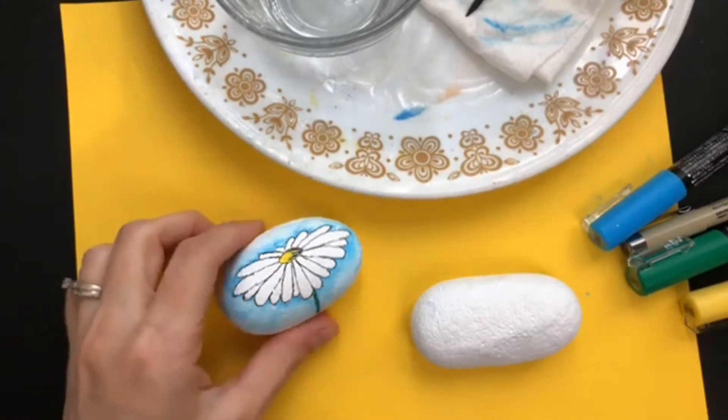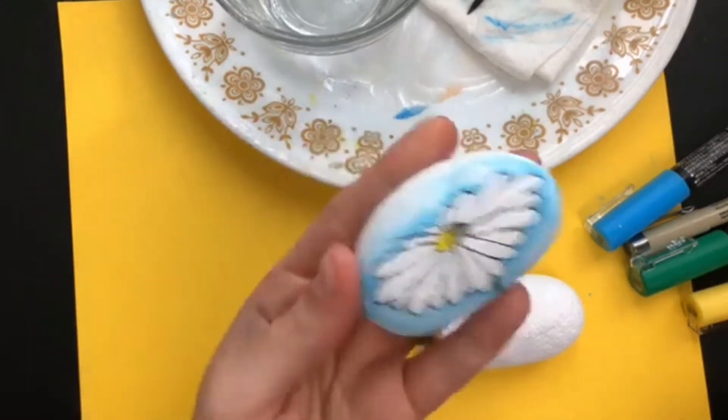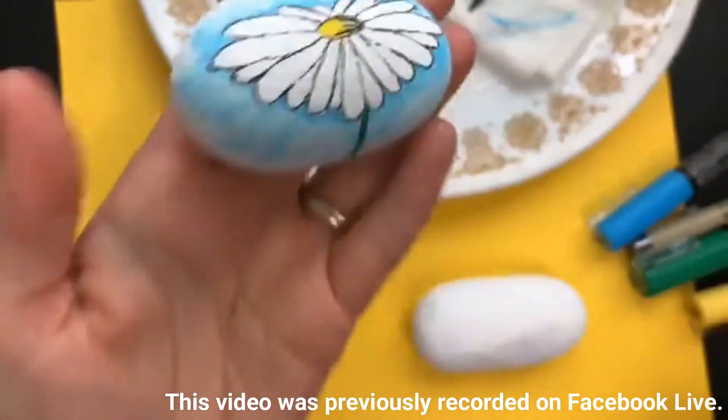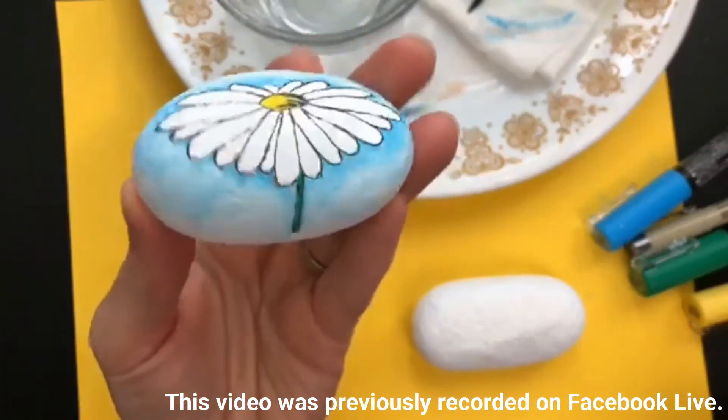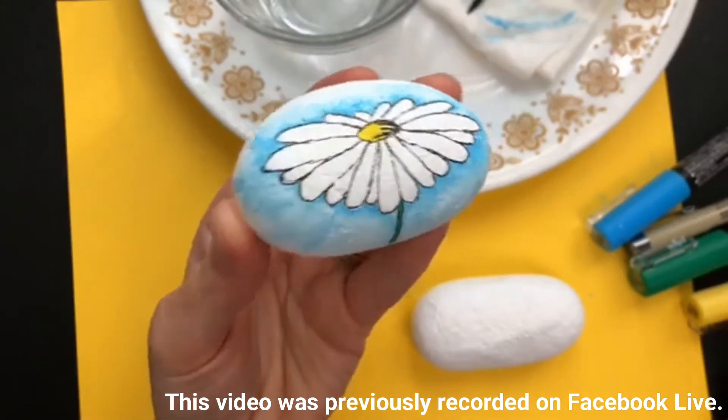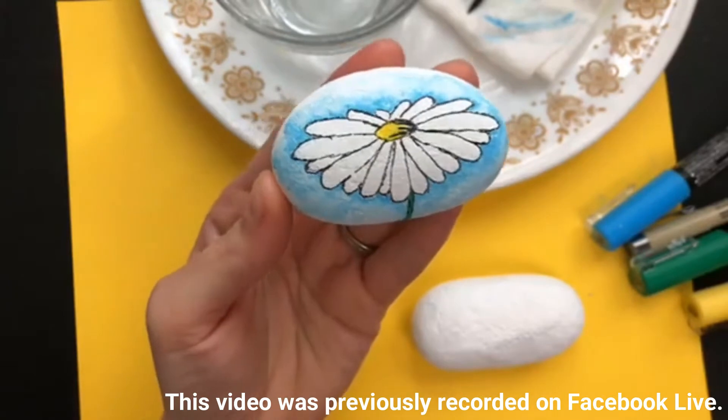Welcome to Rock Painting 101. This week's prompt for the 52 rocks is daisies. I wanted a fun way to make a white daisy pop on a white rock, because it could look pretty plain. So that's what we're doing today.